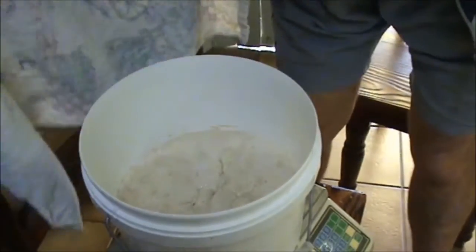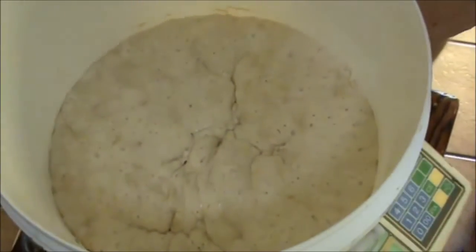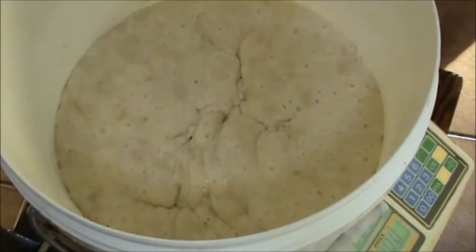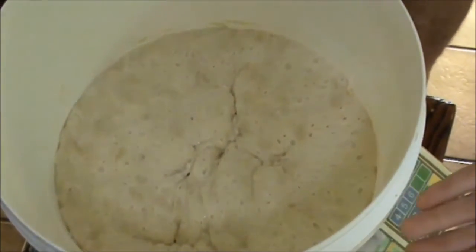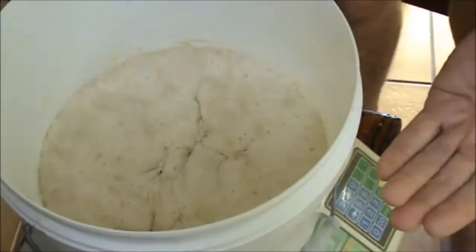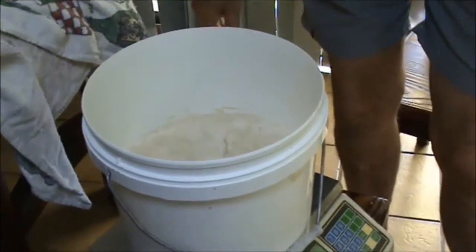Let's have a look at our poolish. It's looking absolutely beautiful — magnificent. It's bubbling beautifully and it's got this beautiful aroma. The trick with the poolish is to get it at its maximum rise before it starts to sink back down again.